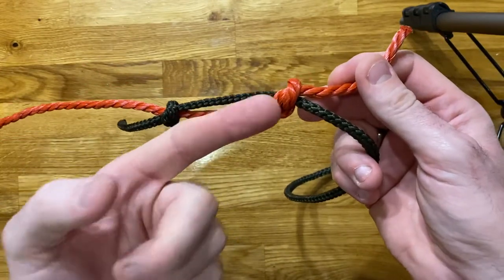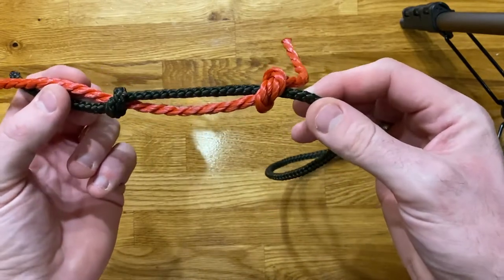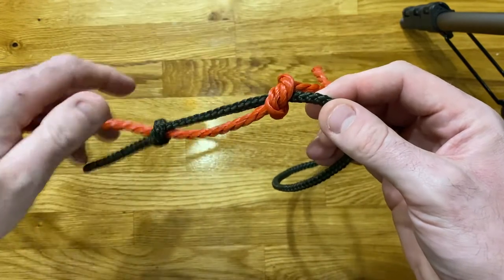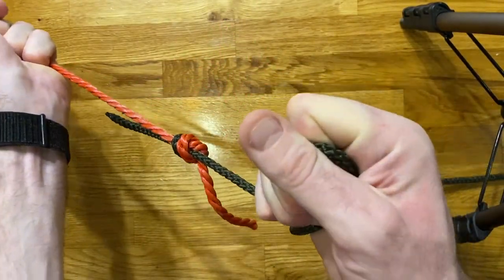You know how to tie an overhand knot — you've done it a thousand times tying your shoelaces. You can see them on this side. All you're doing is tying two overhand knots, two stopper knots, with the other line going through the middle of it. And when it pulls tight like that, you can see quite easily how that works.